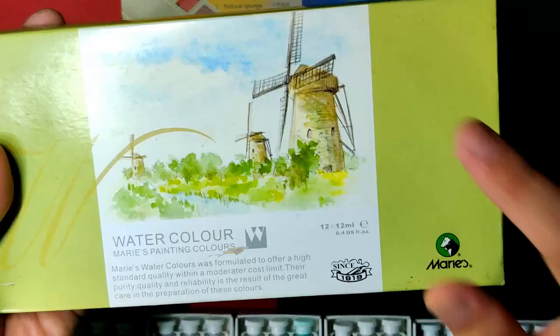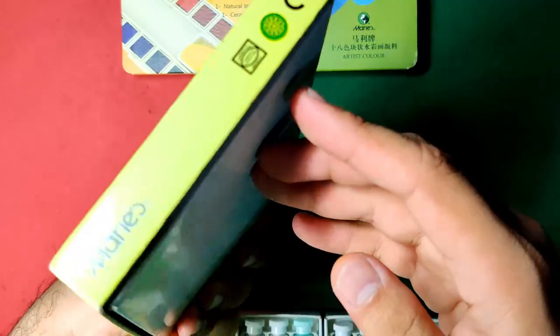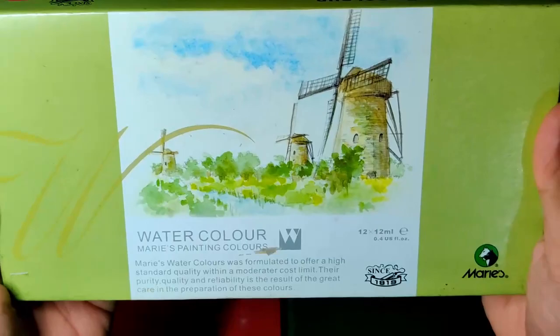For now, let's focus on this set. I believe this is more of a student grade because they did not provide any further information regarding its lightfastness and pigment information.